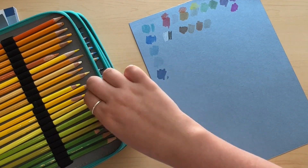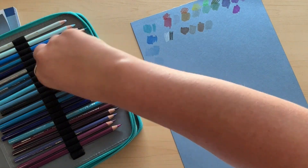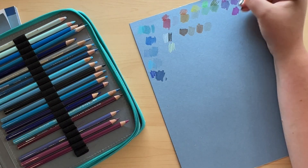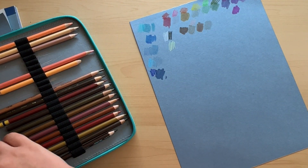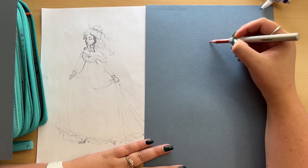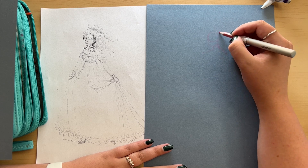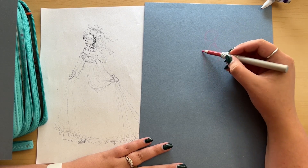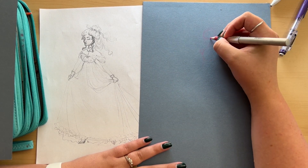I tried finding colored pencils as close to the markers as I could and swatching them too. No surprise — colored pencils turned out a lot better because they sit on top of the paper versus soaking into it. So I ended up using colored pencil a lot more than originally planned. I cut a lot of the sketching from the video because you cannot see the pink on here, and I didn't line her either — I wanted a seamless look.